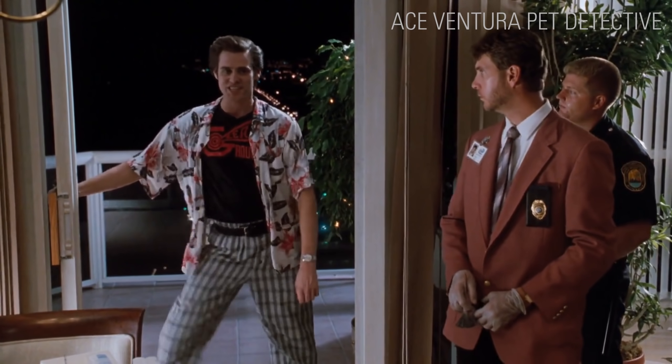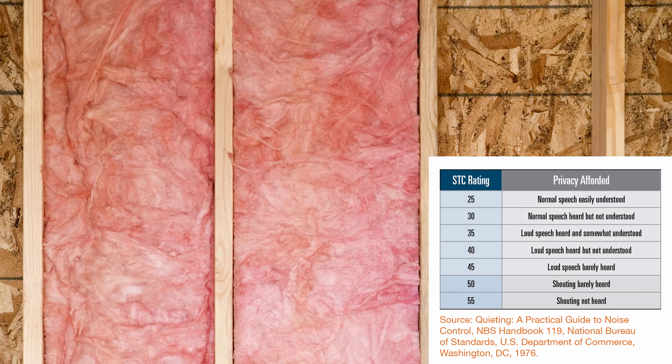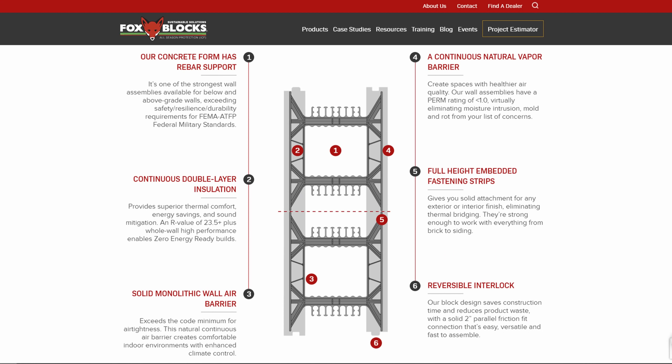Low sound transmission is another advantage. An ICF home with a 6-inch concrete core has an STC rating of 50–55 compared to an insulated 2x4 wooden wall which has an STC rating of 40. Fox Blocks markets their wall as a 6-in-1 assembly. The EPS foam acts as a natural vapour barrier and provides continuous double-layer insulation. The solid concrete core acts as an air barrier. The polypropylene ties have built-in rebar support and also act as fastening or furring strips for any finish like drywall, hardy board, brick, or vinyl siding. Finally, their reversible interlocking design saves construction time and reduces waste. This 6-in-1 property equates to faster wall construction, fewer trades on the job site, and less room for errors.